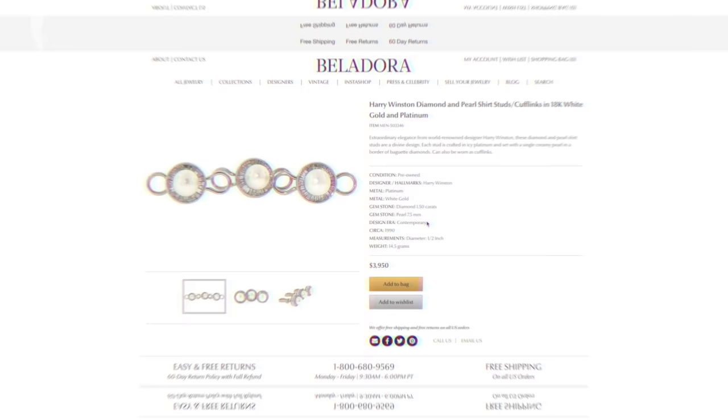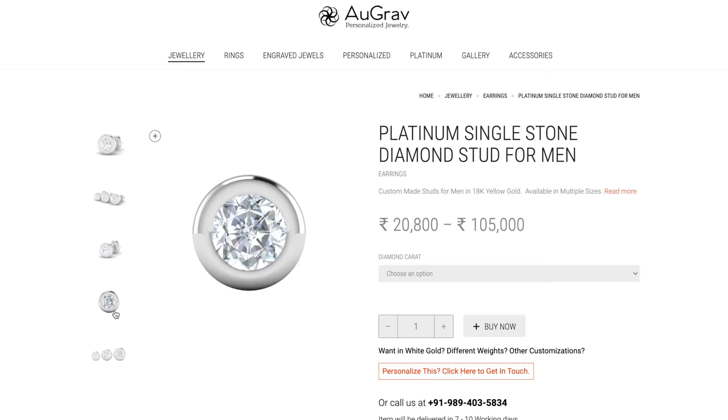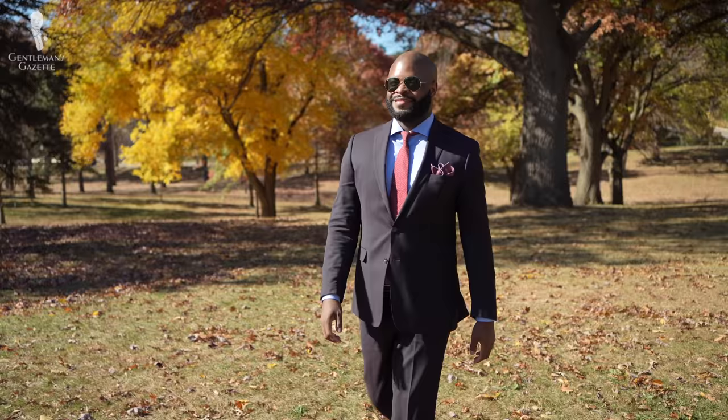Next up is platinum, a rare white metal. It's 20 percent denser than gold and typically very expensive. It's durable and strong overall, but it can still eventually succumb to wear and tear. If you've got the money for it, a solid platinum set of shirt studs could be an option, but we'd sooner suggest that you spend that money on something like a decent suit and go instead with some of the other options we'll be talking about.